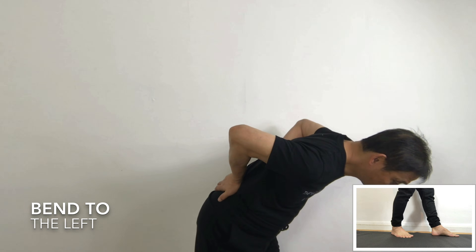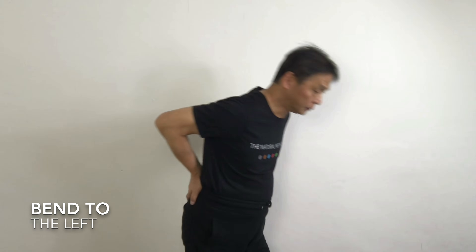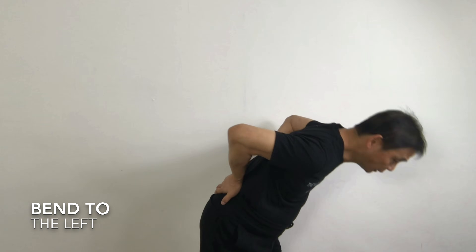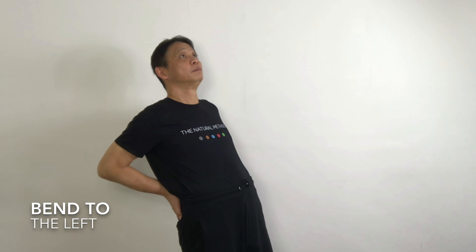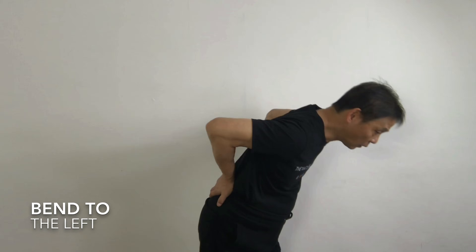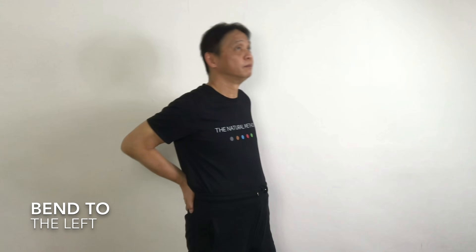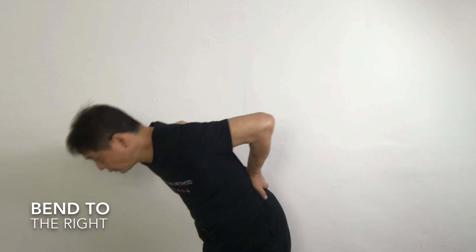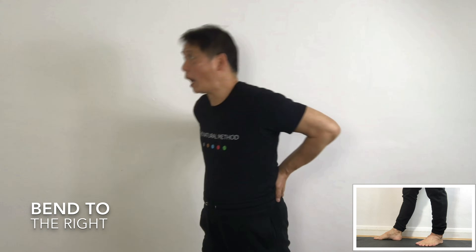One, and then up all the way back. Two. Up. Three. Up. Four. Up. Five. Up. Make sure you bend all the way down and all the way up. This will help to release the pressure in the kidney.